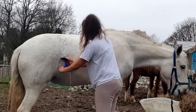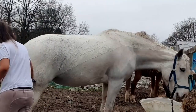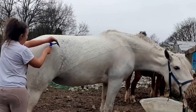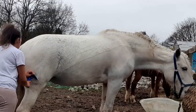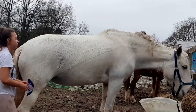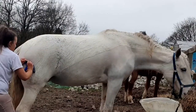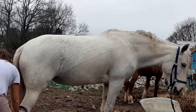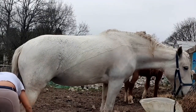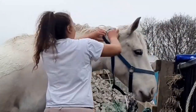Now I'm just going to get the majority of the water off — I've done everything the same on the other side. This time when I clipped her I actually clipped her damp and it was the best thing I have ever done. I am never clipping her dry again. Obviously you don't want them dripping wet, but put a rug on to dry her off a bit so her hair is damp but not wet — it was the best thing ever.